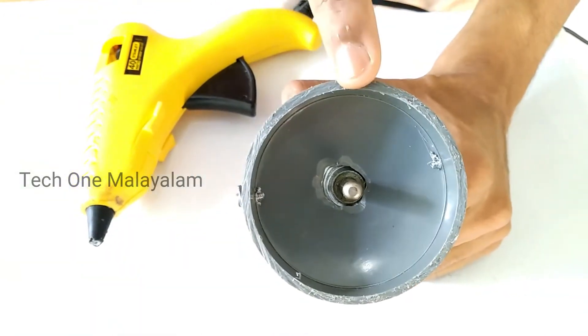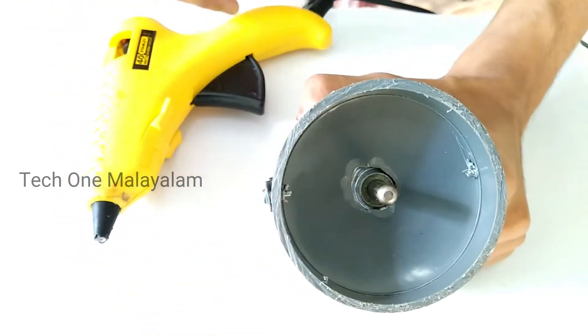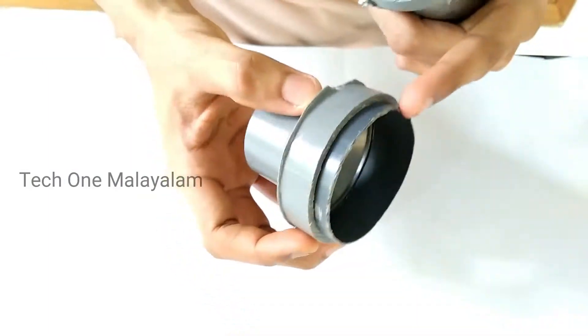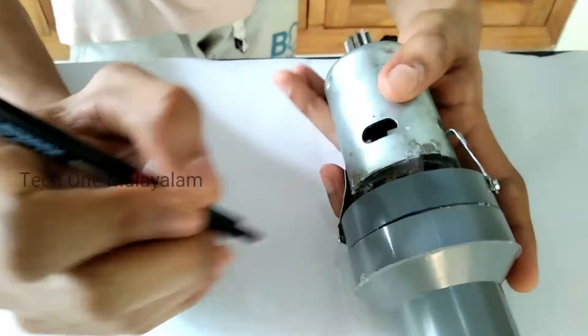Now we are going to apply some hot glue. We are going to make a leak in this pipe.